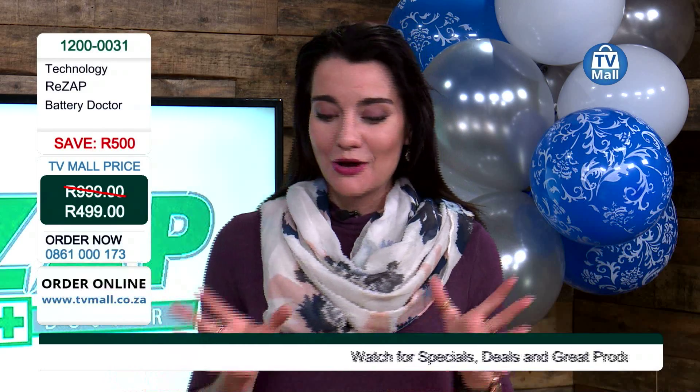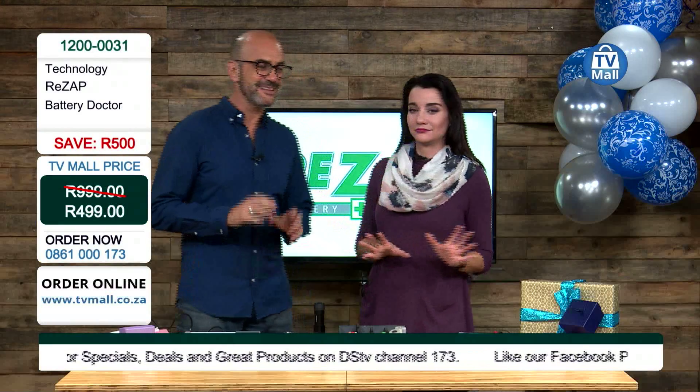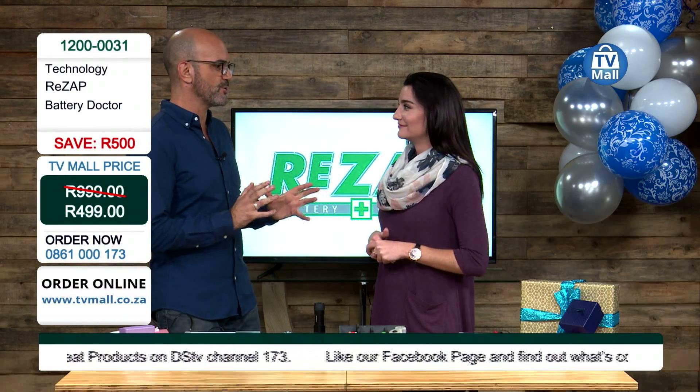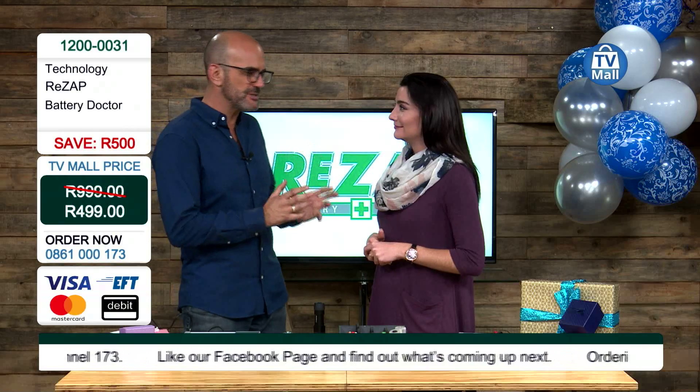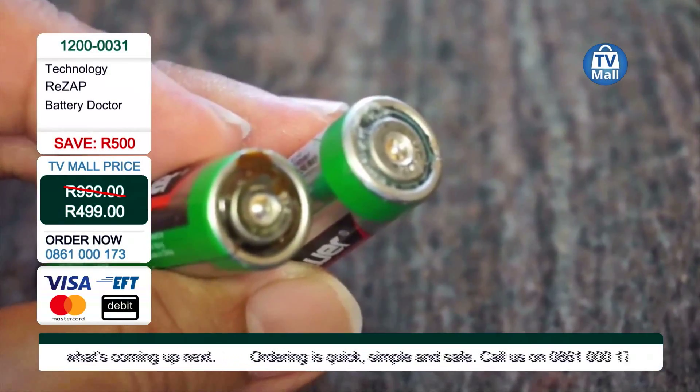Costa, Rezap — what is it actually, what does it do? How would it save me money? Well, let's get started. I'm so excited to show you because how many batteries do you have lying around? I've got a whole cupboard full of batteries that don't work, or maybe work.